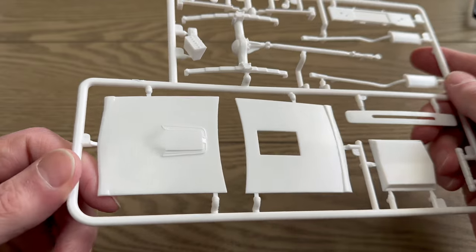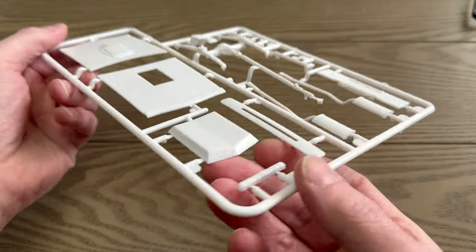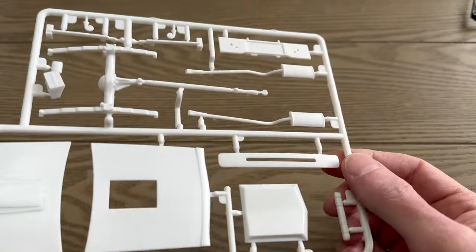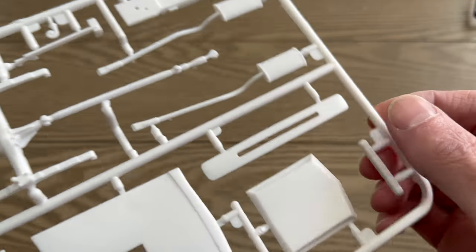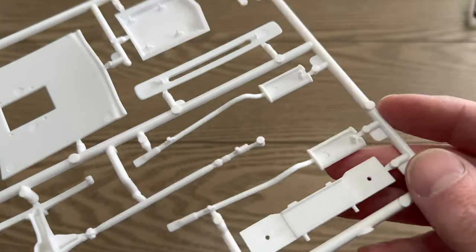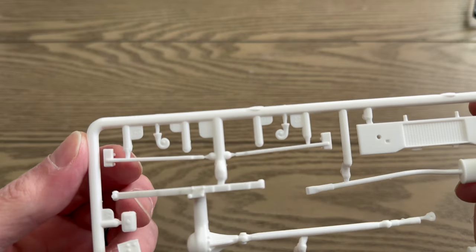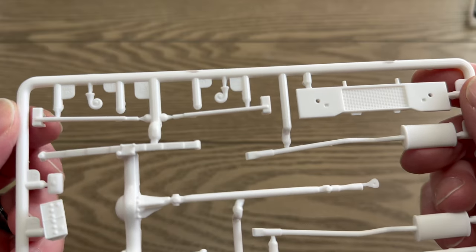First tree: we have a couple of hoods — the stock hood and the drag hood with a really silly-looking drag hood scoop. We have the top of the radiator, exhaust, the radiator wall, rear end and differential, battery, wiper bottle, horn, and what looks like drag traction bars.